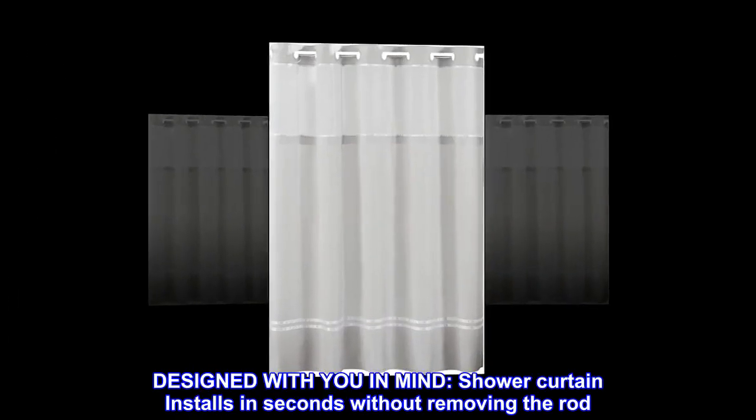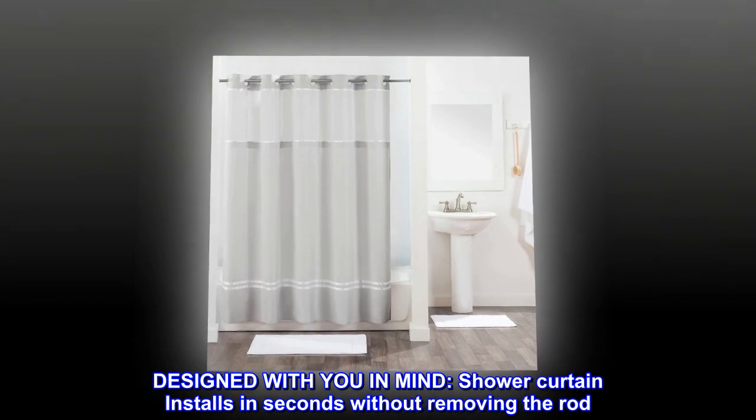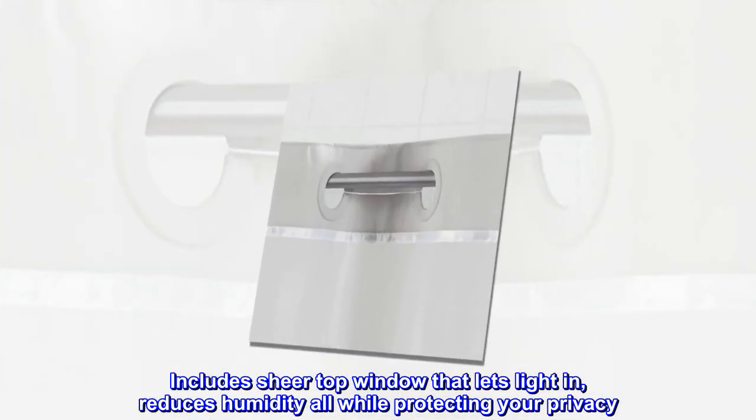Designed with you in mind. Shower curtain installs in seconds without removing the rod. Includes a sheer top window that lets light in, reduces humidity, all while protecting your privacy.